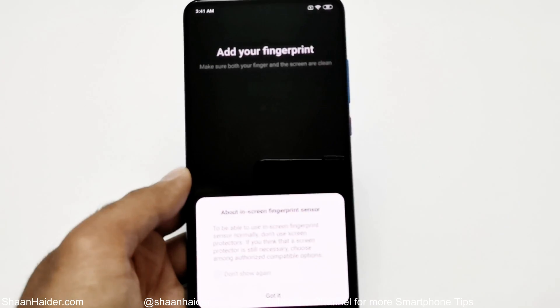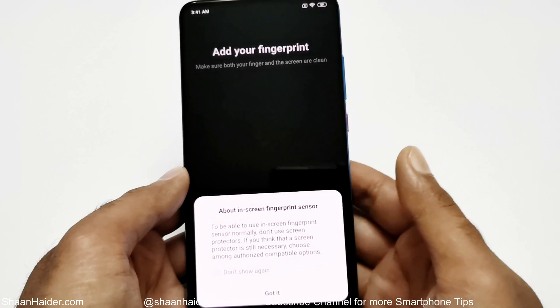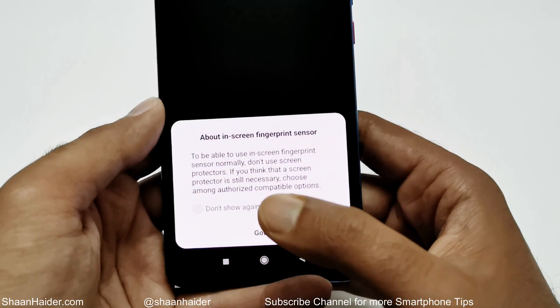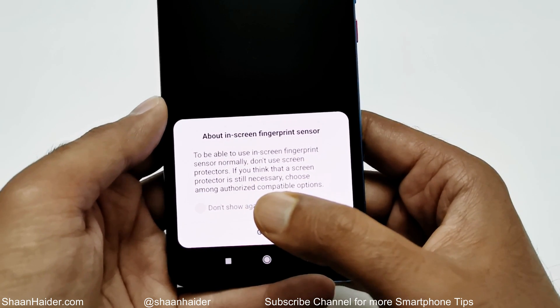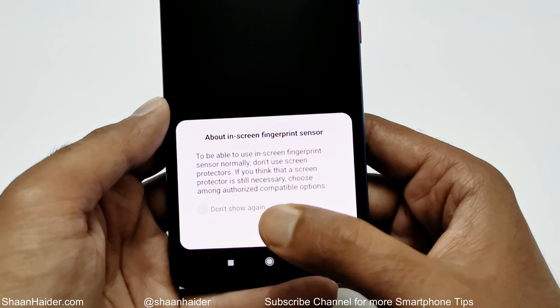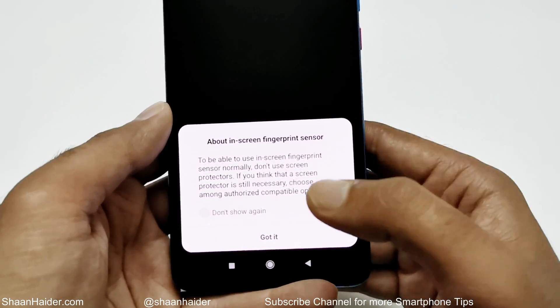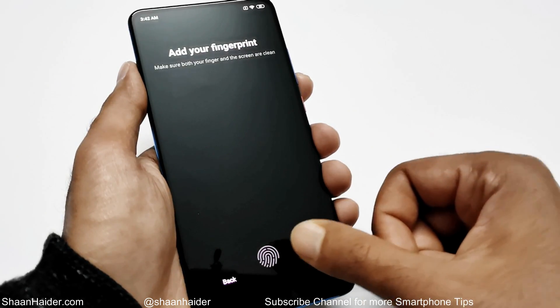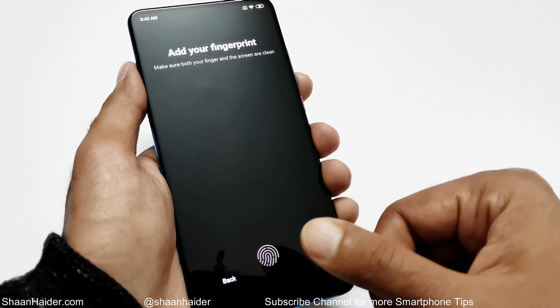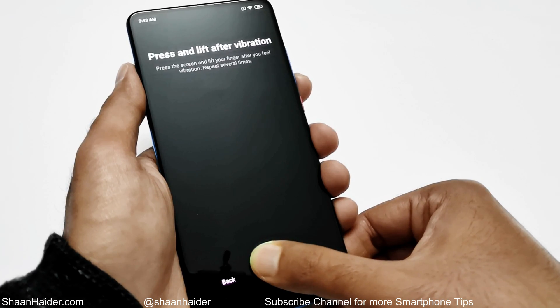Now it's showing the message that I can add my fingerprint on the Xiaomi Mi 9T or Redmi K20. At the bottom of the screen there's a warning that to use the in-screen fingerprint sensor, you should not use a screen protector. Just tap on 'Got it' and then keep placing and lifting your finger on the fingerprint icon, again and again.